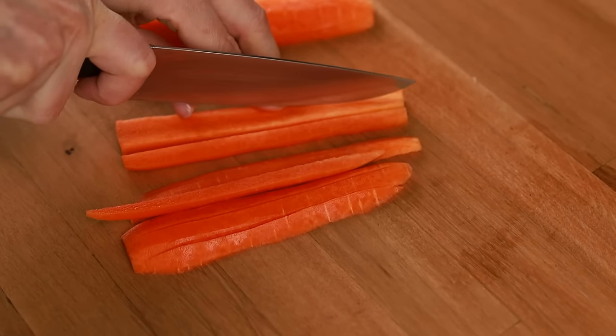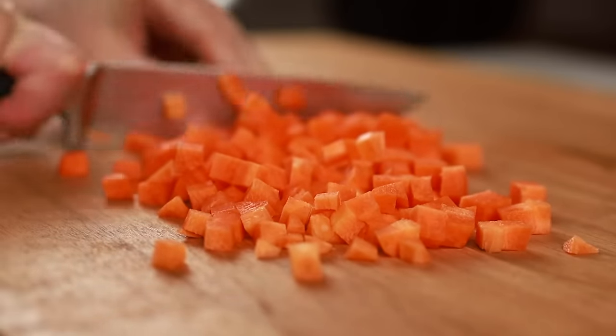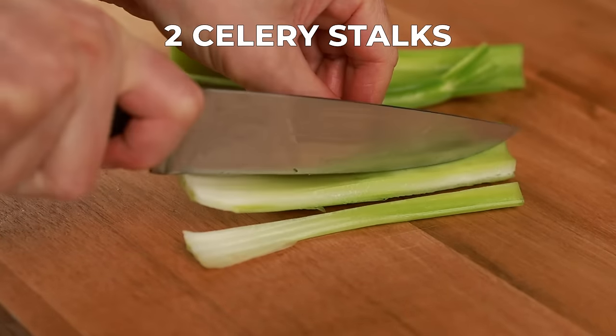We'll take one large carrot, cut it into long thin strips first, and then chop those strips into even smaller pieces. This ensures they cook at the same pace as the other vegetables. After chopping, add it to the pan, then repeat the process with two celery stalks.